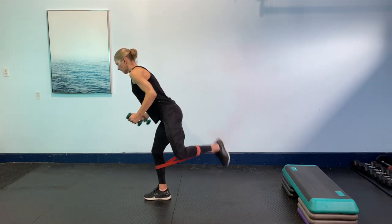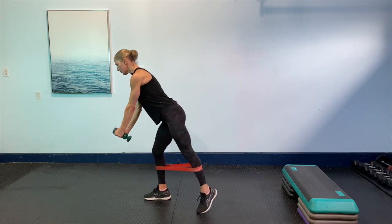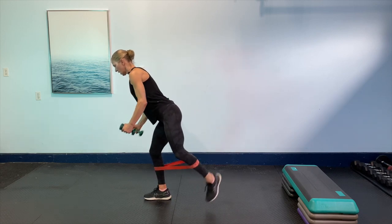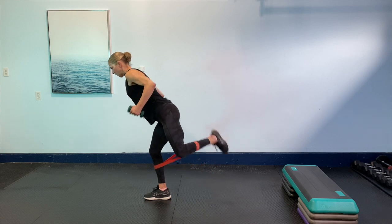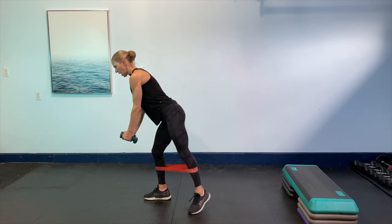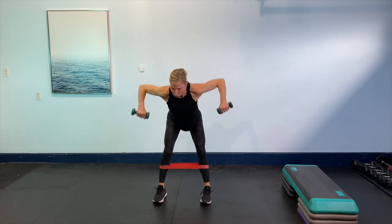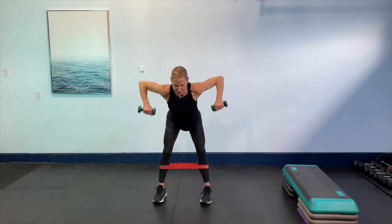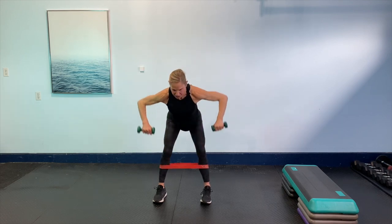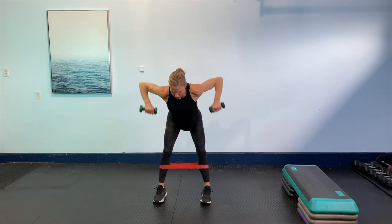Here we go. Squeeze that shoulder blade. Squeeze them around the spine. Lots of shoulders from the ears. There's a lot to think about here. Can you give me eight more? Eight, seven, six, five, four more. Then we're back to the center with the Ys and the wide elbow. So we're going to go one wide, one elbow row. Wide. Remember, if you want to put the weight down at all, you can. Sometimes you need nothing when it comes to these. You've got it. Four more. Four. Then I'm going to add a little bit more into this. Three, two, one more to go.